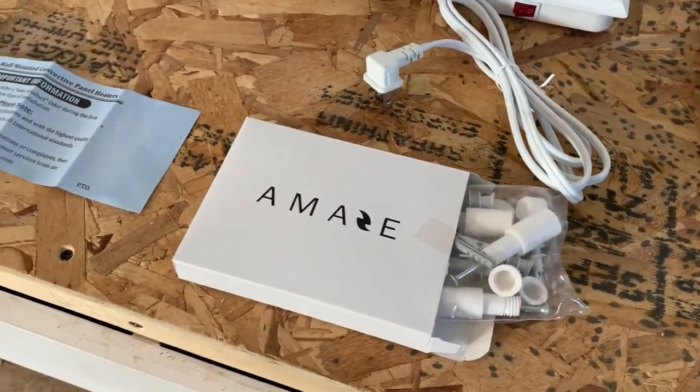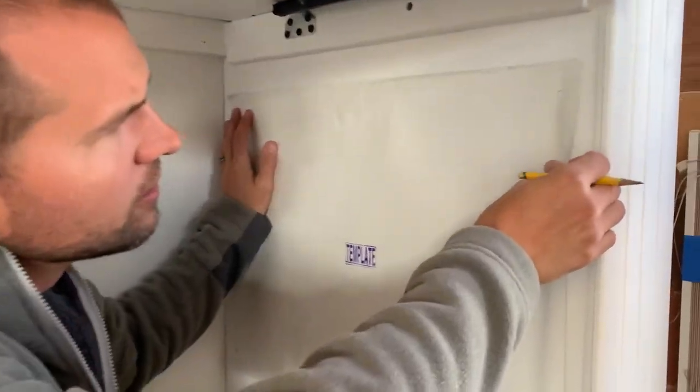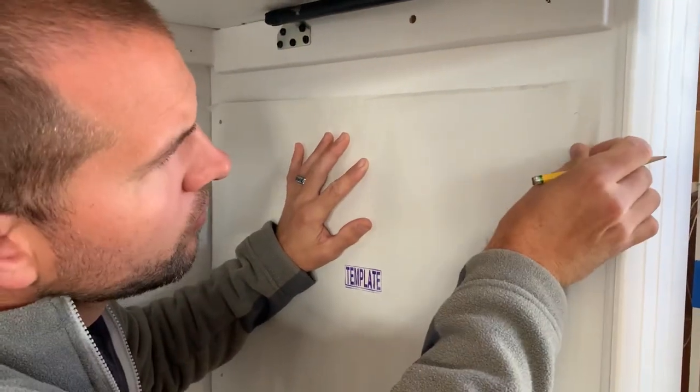After copious amounts of research, Jeff came across this ceramic plate flat mount heater. These are sold by Amaze Heater LLC and we bought ours on Amazon.